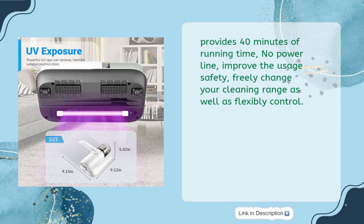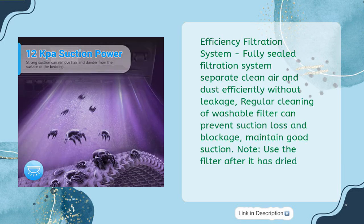Provides 40 minutes of running time with no power line, improving usage safety and allowing you to freely change your cleaning range and flexibly control. The fully sealed filtration system separates clean air and dust efficiently without leakage. Regular cleaning of the washable filter can prevent suction loss and blockage to maintain good suction. Note: use the filter only after it has dried.